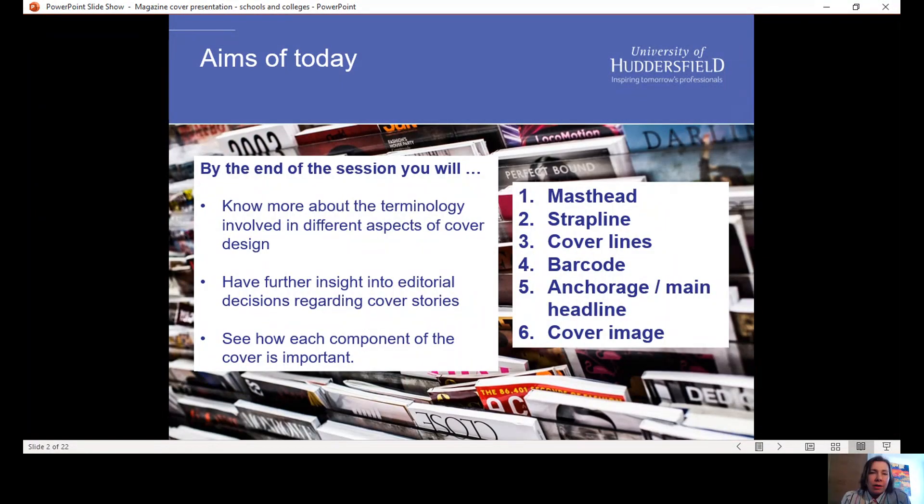By the end of the session you are going to know more about what all the different components of a magazine cover are called, what they're there for, how editorial teams at magazines decide what's going to go on the cover of their magazine each issue, and how all those components work together to make a really enticing whole cover.